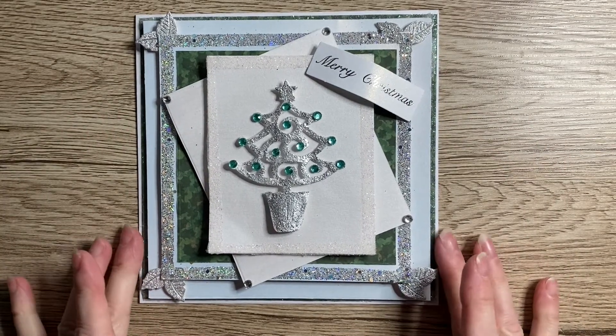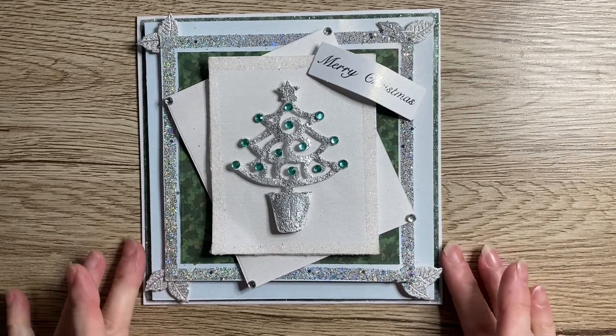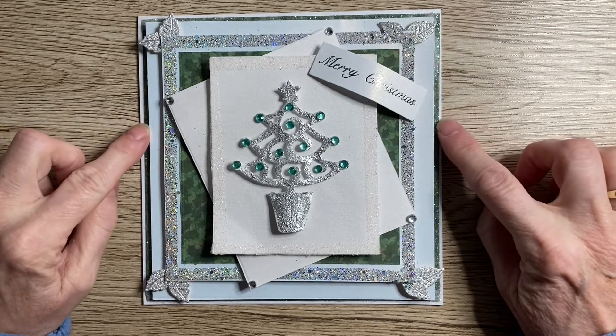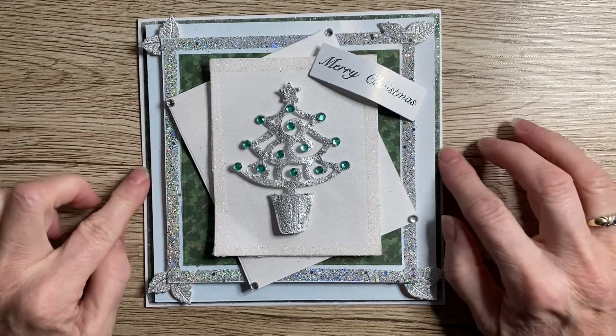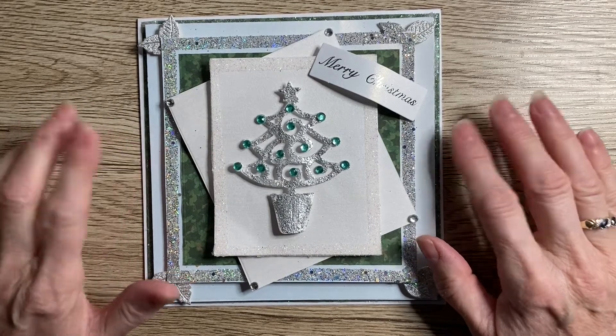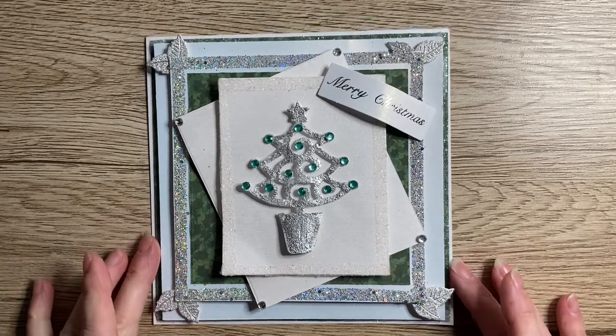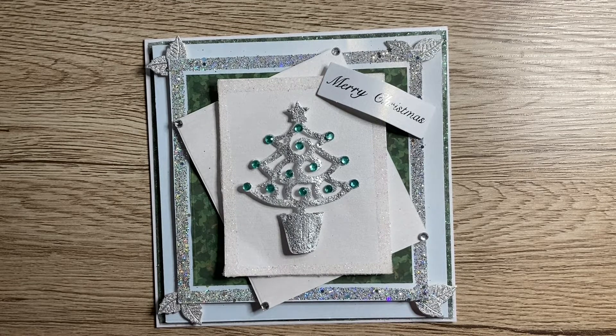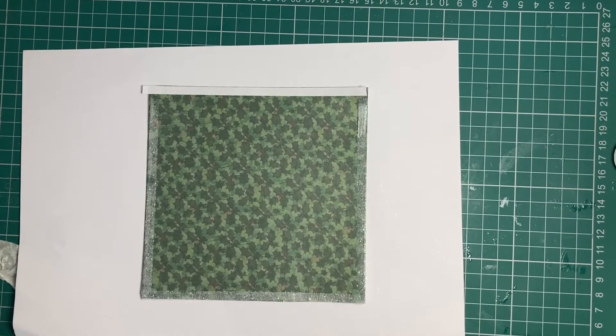You need to start off with a six by six inch blank card, and your first sheet of Christmas paper needs to measure five and seven-eighths by five and seven-eighths. The rest of the products that I've used I will list in the description below, so do please check it out.